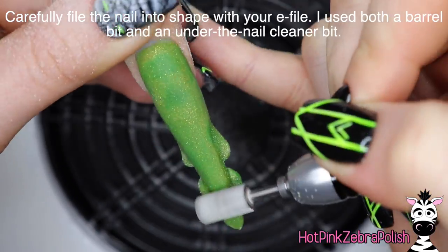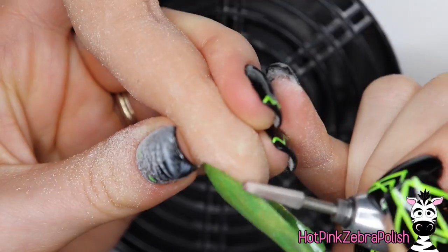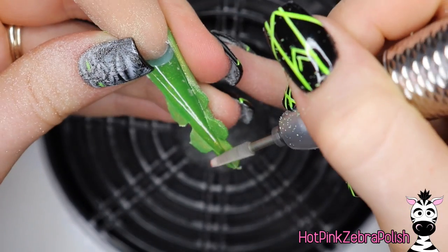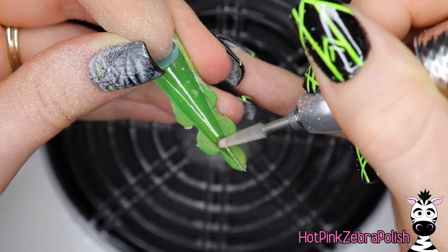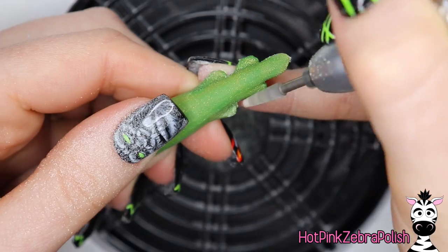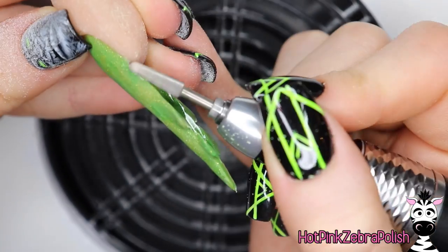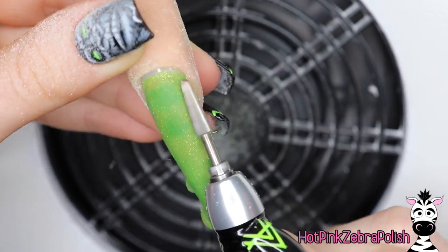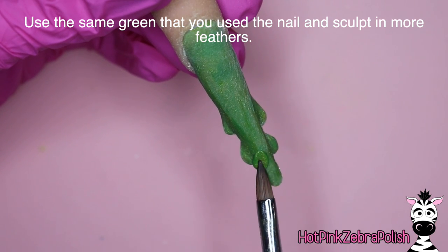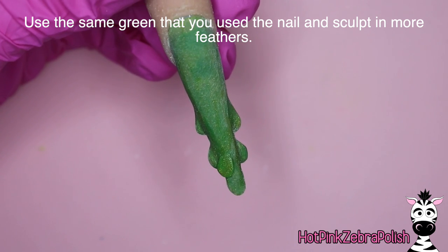Because it is not your standard shaped nail, it is going to be a little bit different for filing. I did a little bit of the more delicate filing with an under-the-nail cleaner bit, just going through and smoothing some things out on the sides of my nail underneath it. Kind of going around some of those different spots with that under-the-nail cleaner bit — it's going to let you get into the tight spaces a little bit better. Then after you have that done, you're going to use that same green and be adding more texture and more of those little feathers.